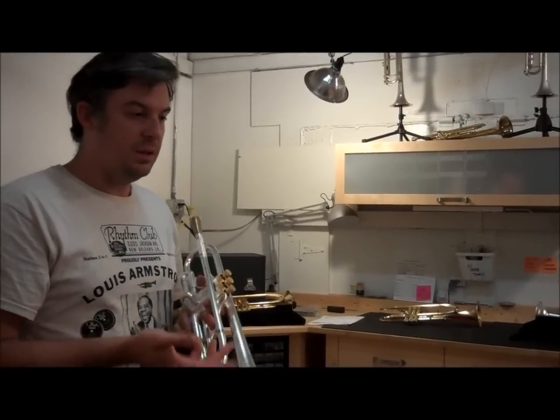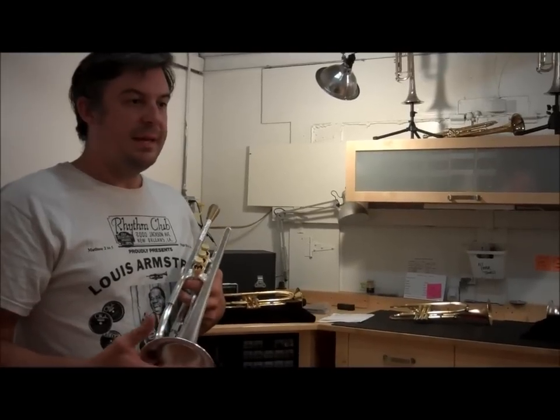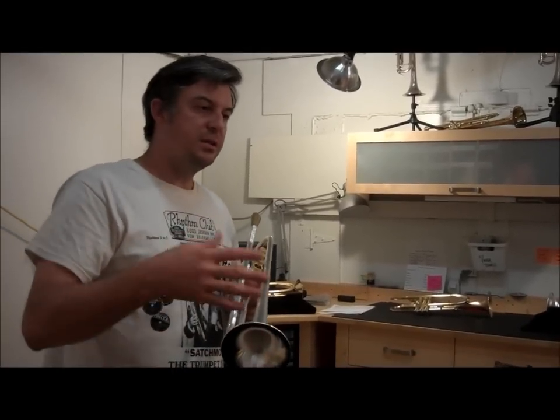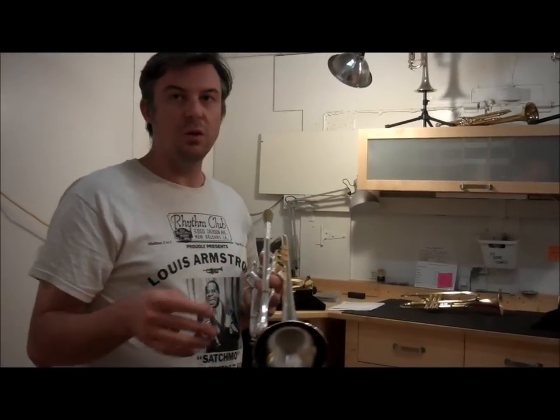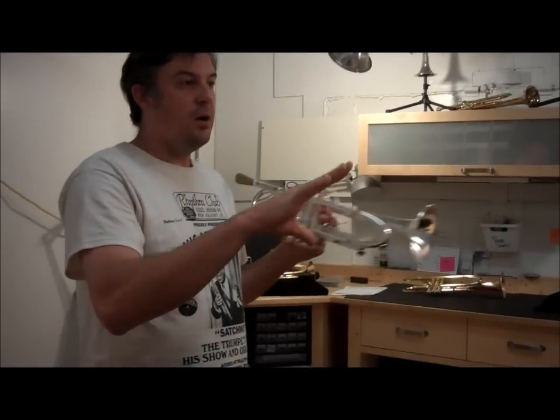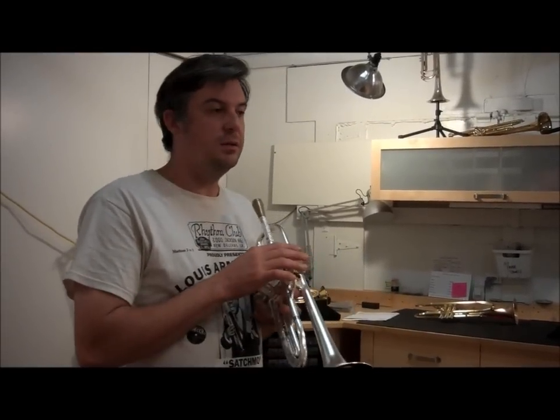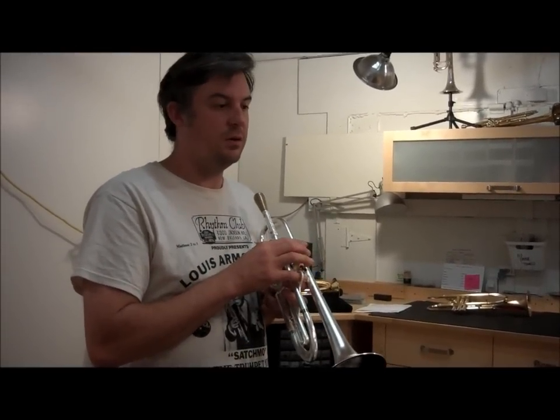It works well for lead, for classical music, for combo. But its strengths are in a small combo setting or a solo setting where your sound can blend and kind of spread out over top of other instruments and other players, because it's a more broad sounding horn than you'd find with a standard trumpet.